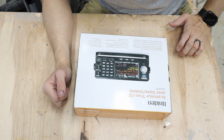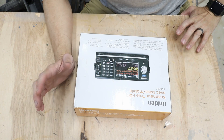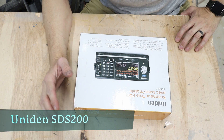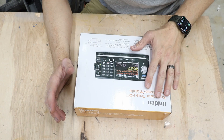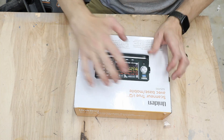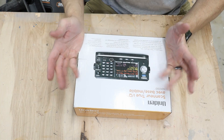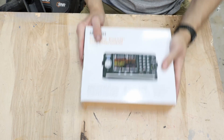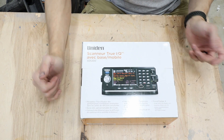One of the most advanced scanners on the market today in 2019, probably in my opinion one of the best scanners you can buy out there, is the SDS200, as well as the handheld version, the SDS100. I'll put a card above to show you that review and how-to. They basically work the same — they're built on the same architecture. This is a base mobile version of that. Let's unbox it and see what we've got inside.